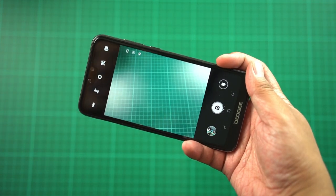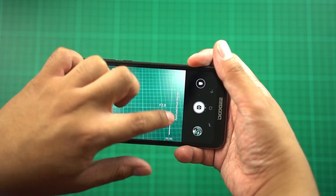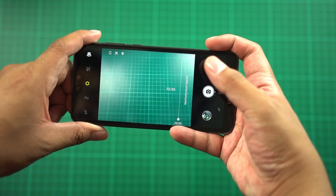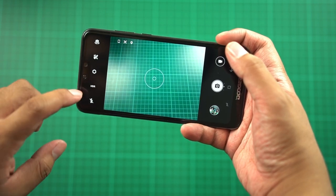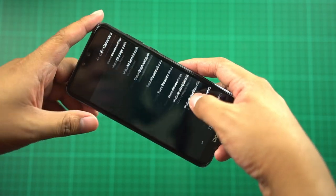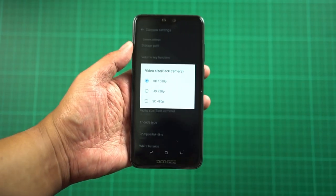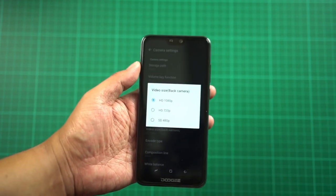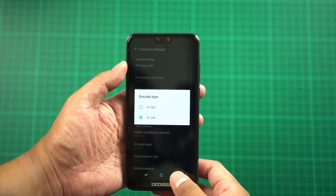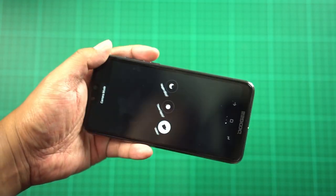The camera app is very basic. There's a portrait mode which is essentially just a radial blur effect, HDR mode, flash, and a beauty mode. Switching to video, you can record up to 1080p, which isn't surprising given the 3GB RAM and Spreadtrum processor. You can also encode in H.265. Additional modes include night shot and time lapse.